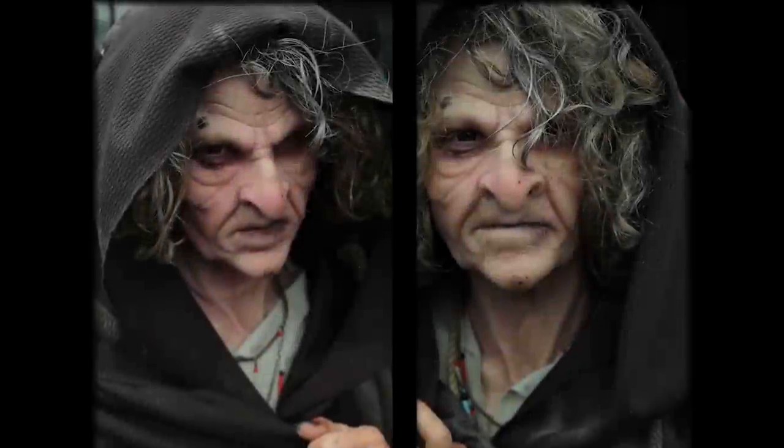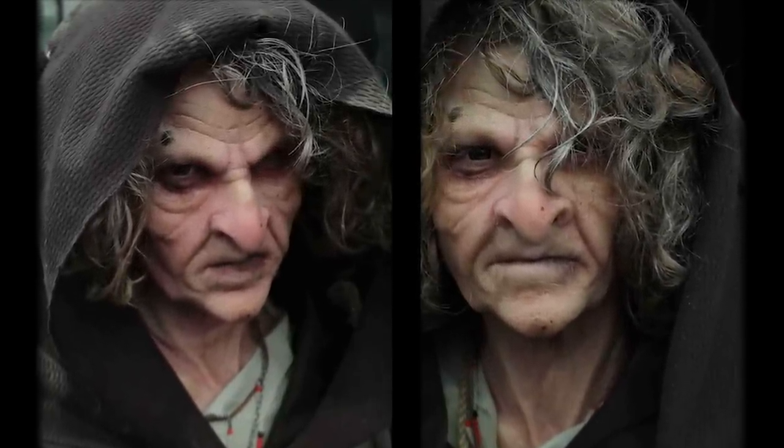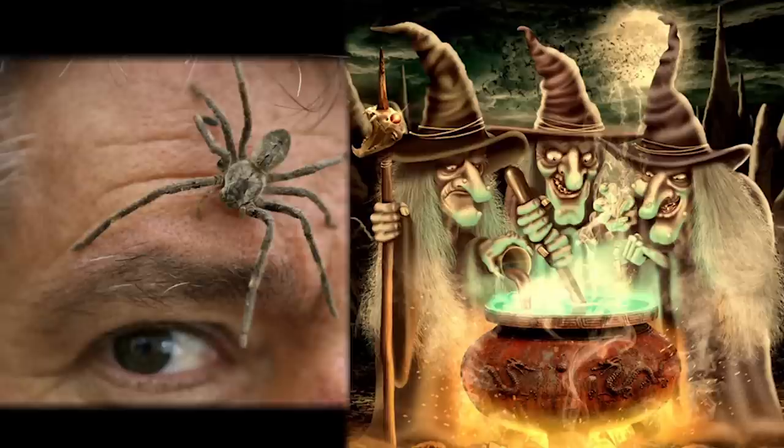Hi guys, and welcome to a new makeup transformation inspired by magic wands, witches and warlocks, and everything magical and creepy. Today I thought I would do my own take on a witch that may include a large nose, a chin, a cauldron burn with boils on half of her face — like it just toppled on top of her and she had a terrible accident — with spiders crawling on top of that.